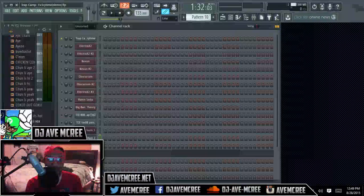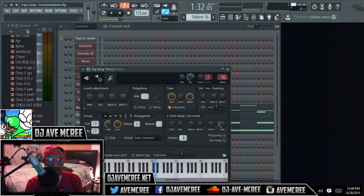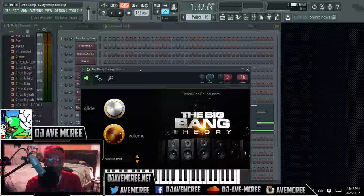And then on top of that, I used Big Bang Theory. And I'm pretty sure everybody wants to know the preset in that for that bass.